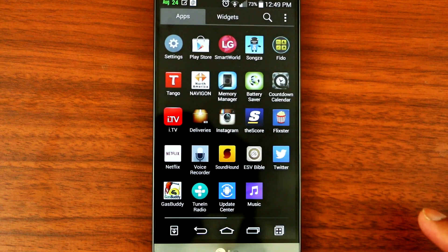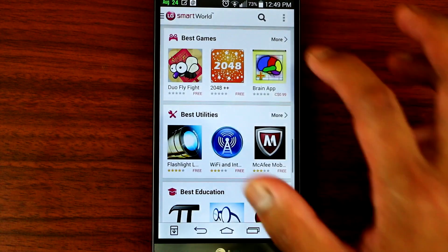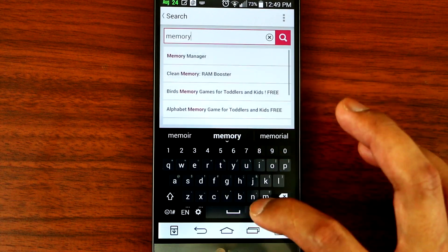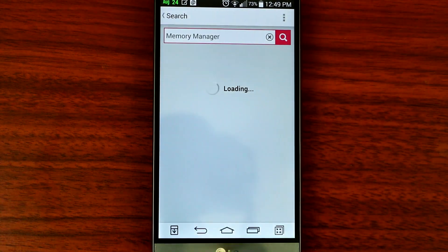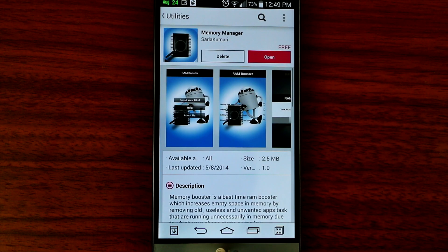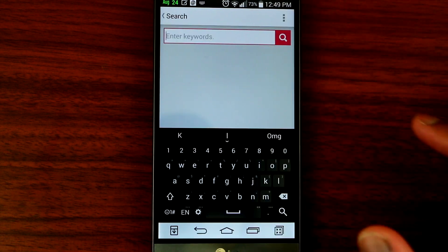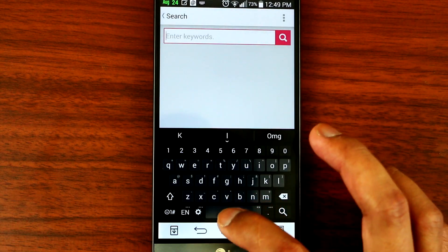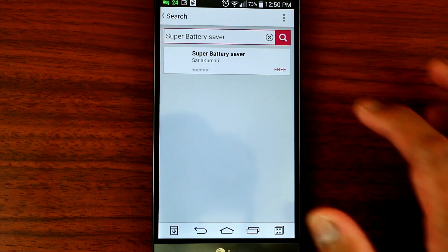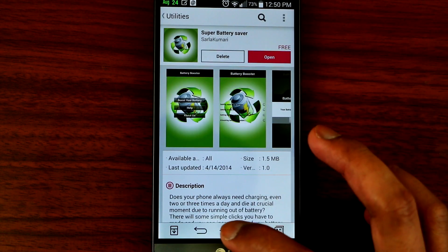Okay, so where to download it is you go to Smart World. Search and type Memory Manager. Okay, it's free. And all you have to do is just download it. The same thing as the battery saver — just type Battery Saver. So all you have to do again, just download the application and you're good to go.